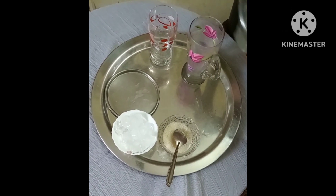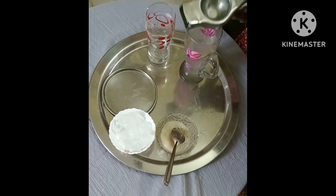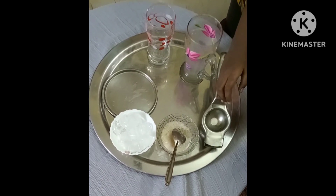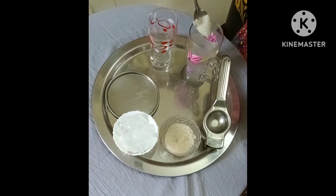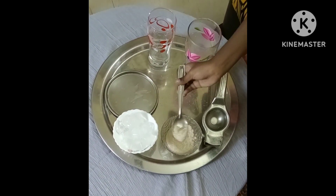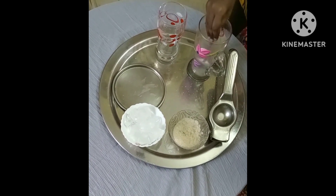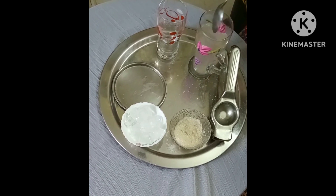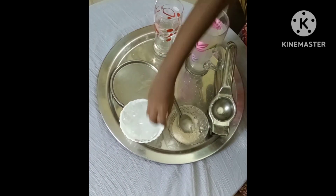Let's put the lemon. Let's add sugar. Ice cubes.